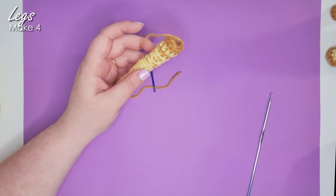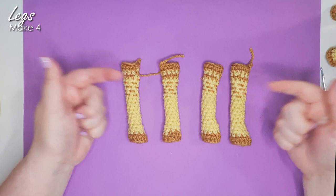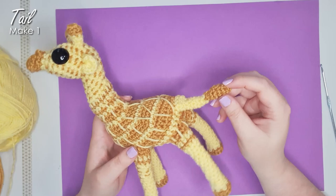There is a very nice spotty leg, and you'll need four of those. Note that your spots should come down to roughly the same point on all of your legs. Pop those little drumsticks to one side. The last thing we need to make before assembling the giraffe is his tail.